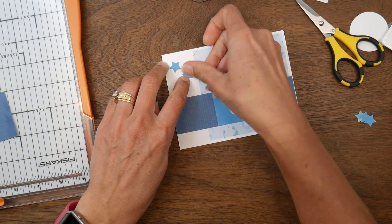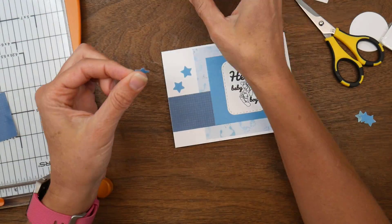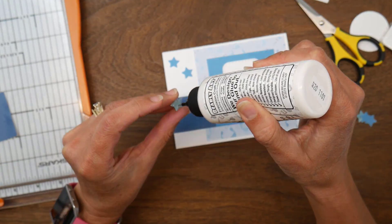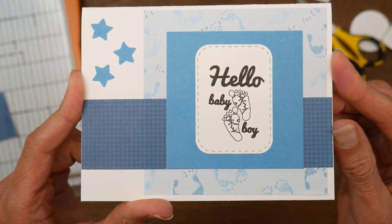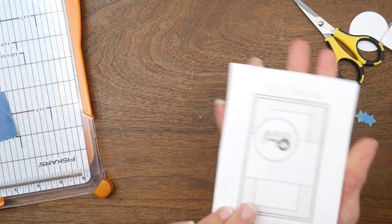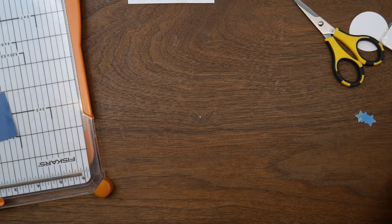I punched from the wrong direction to get the clean side on the darker teal side I wanted, so I had to punch another set of three stars and stagger them in that left corner just to help balance it out. There's my first blue card done.